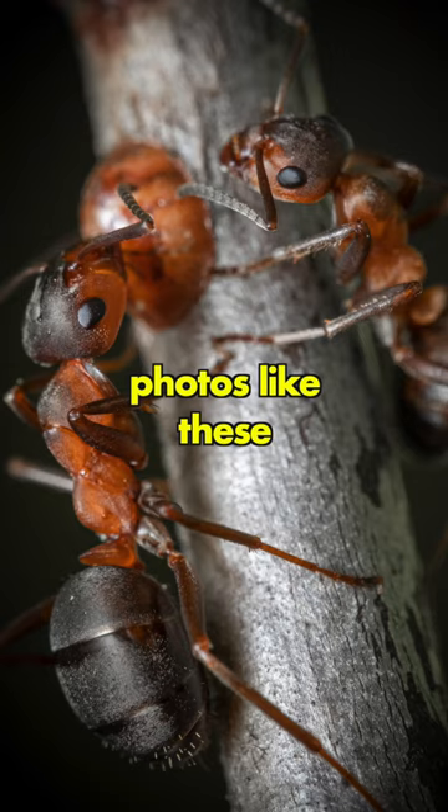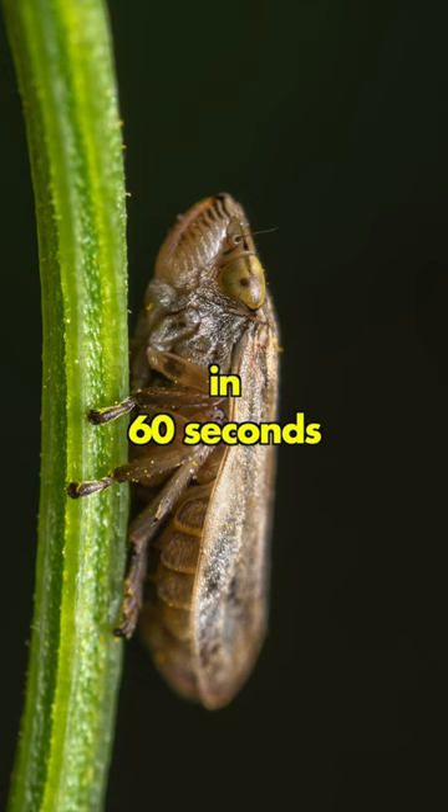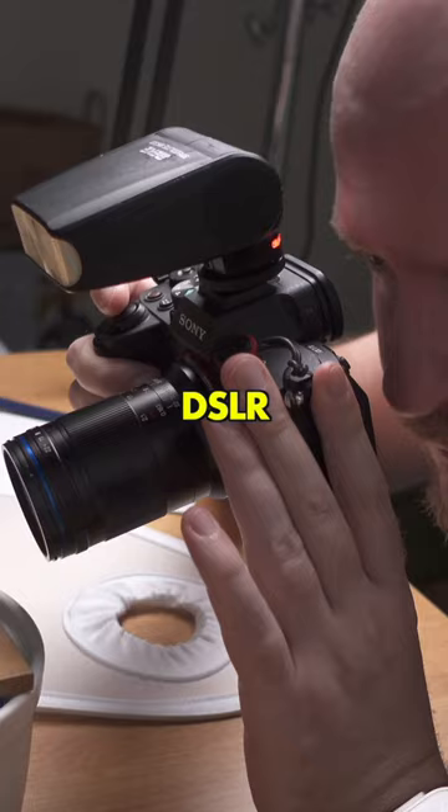How to take photos like these in 60 seconds. Use any DSLR or mirrorless camera you like — it doesn't matter what camera you have.